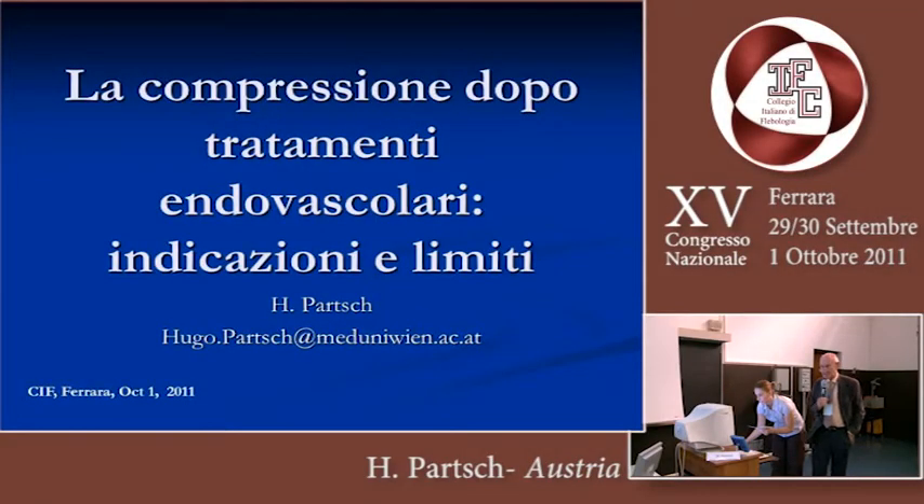Buongiorno, dear chairman, ladies and gentlemen. First of all, I would like to thank Professor Gasparro and his team for this kind invitation.